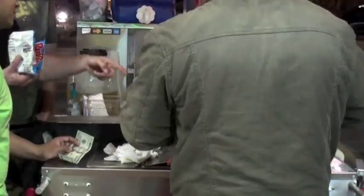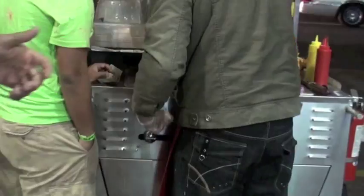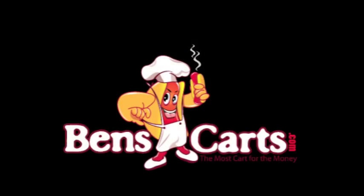Ben, how you doing? Got your book, I love it. Haven't been this excited about something in a long time. Read the section about pans. I've got a two-burner cart with no pans, so I'm kind of curious what would be the best setup for me being a newbie. Can you help me out with that?